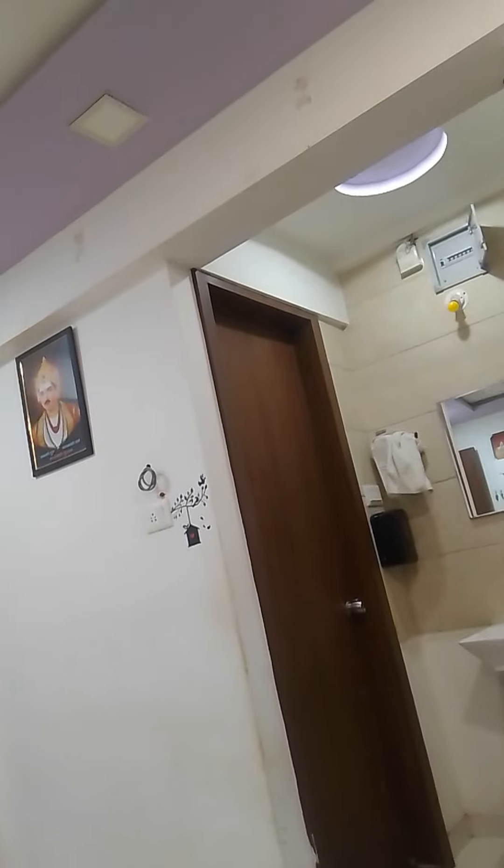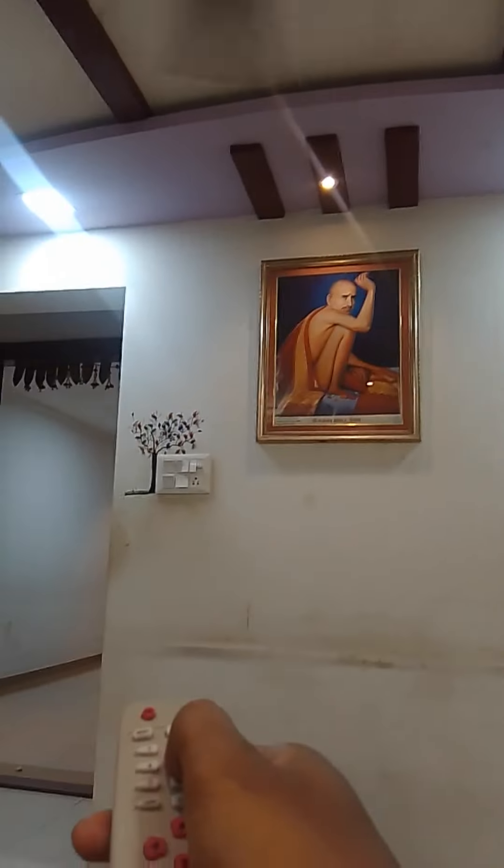Manual switches also keep working. We can control all Node-connected devices sitting at one place. No need for any application or software.